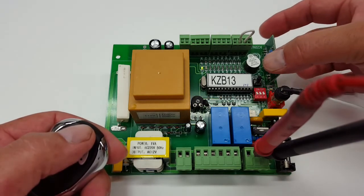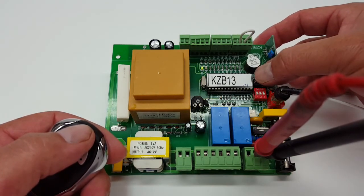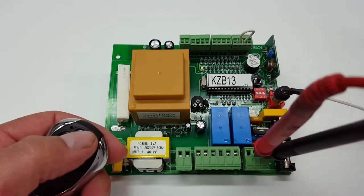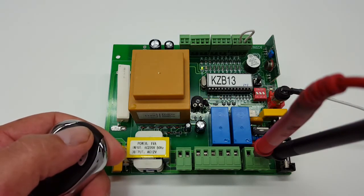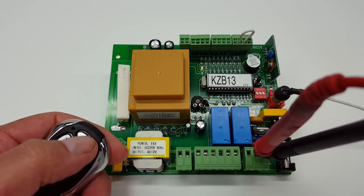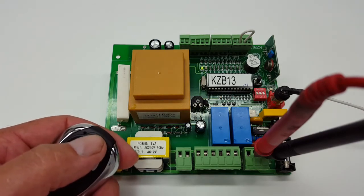So how we're going to do that is we're going to press this little button here — that's your programming button for the remote. You press that, you're going to hear a little beeping sound. Then you press the remote control. That little beeping sound is basically telling you that you just programmed the remote control.